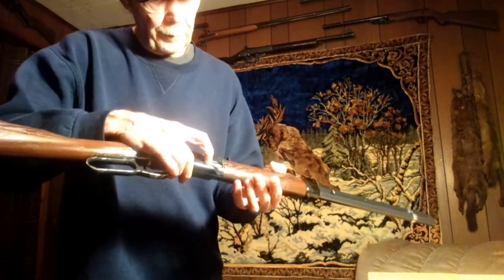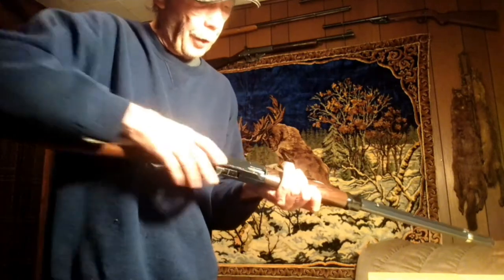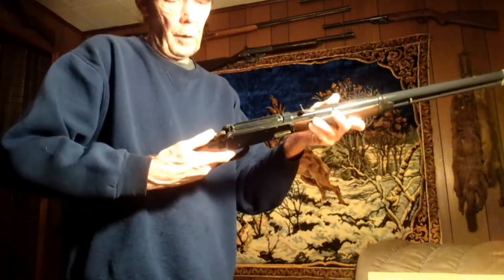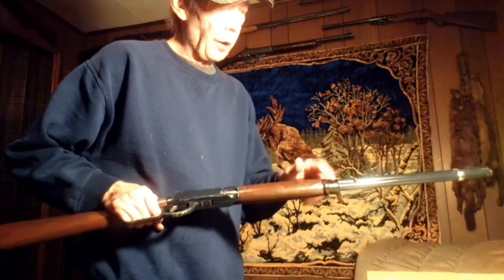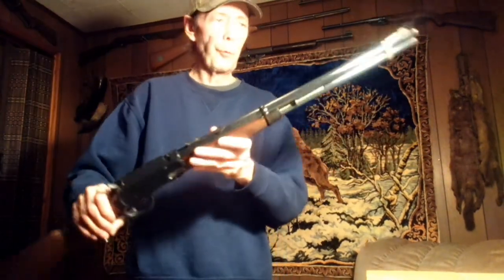It has the loading port there, just like the real one. The trigger pulls back and it's got the cocking lever. It holds 50 BBs, and when you pull this forward you can load 15 in here. It has metal sights, front and rear, and a metal butt plate.